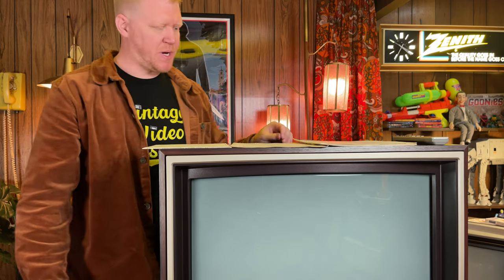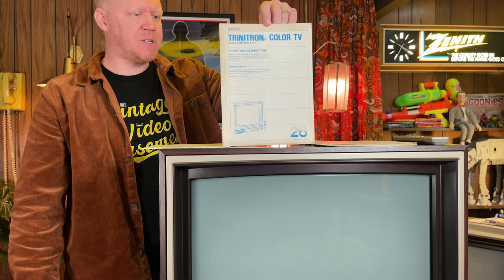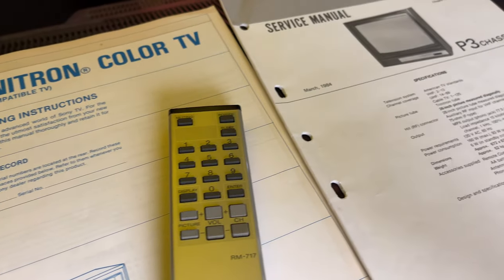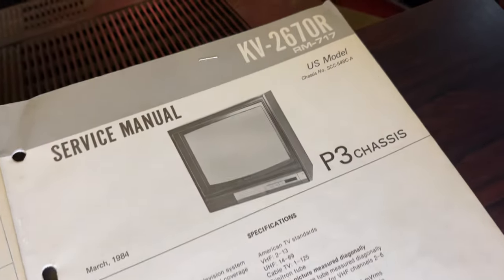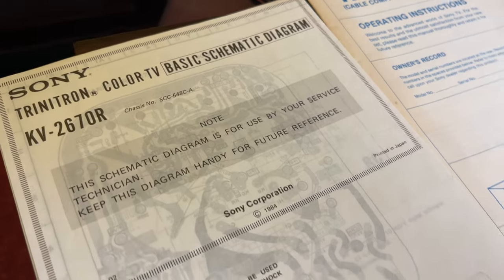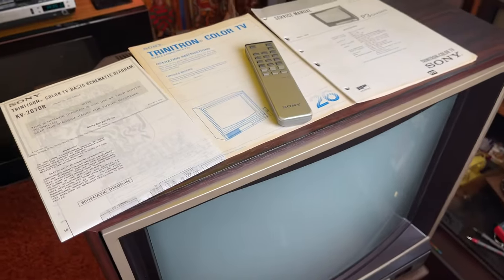I've since picked up the operating instructions for the TV, which is pretty cool. I've got the service manual so we can look up any details about the parts and schematics as we're repairing it. I also have a schematic that came with the operating instructions. So I've got plenty of information to refer to. I really want to watch some old Betamax on it because it's a perfect time period — 1984. You gotta have Beta playing on your beautiful Sony Trinitron.